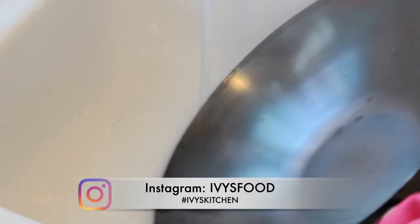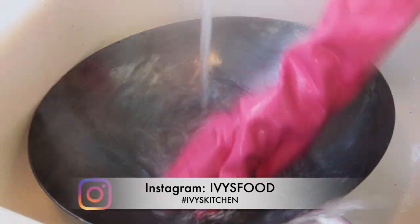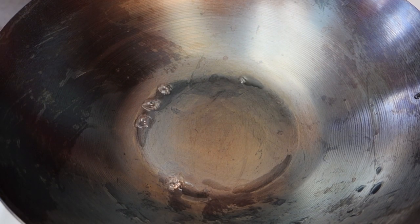Once you're done burning all sides, give it another quick rinse with hot water and scrub it all over. Now we are ready to season. Return your wok back to the burner and repeat the process — we want all the water to evaporate.